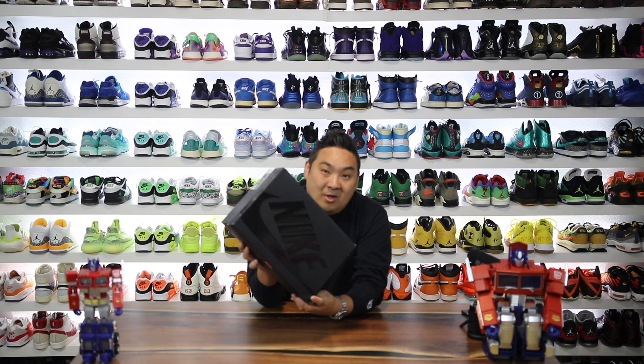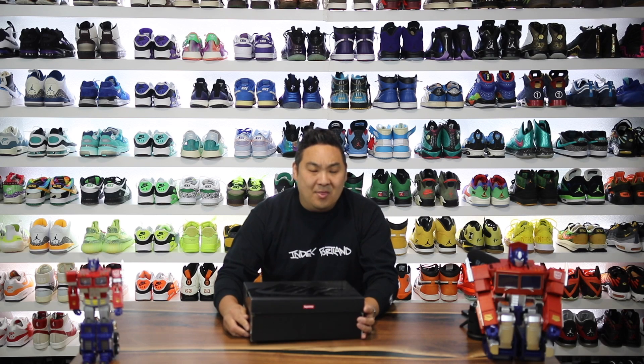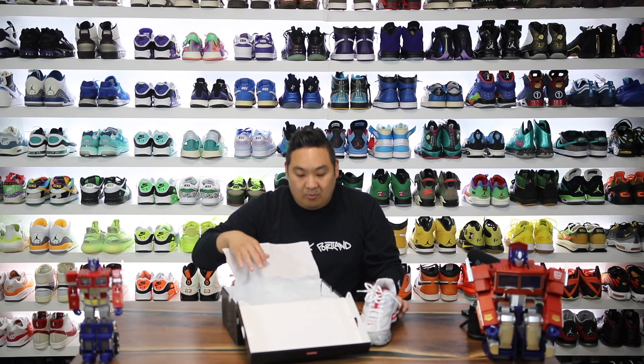Alright, so another day, another Supreme collab with Nike. This one I feel like is one that I like, but I don't think it's going to be one that most people are going to like because it features another kind of obscure pair of sneakers — something that Supreme is actually really good at doing: bringing back obscure sneakers into the limelight of their products.